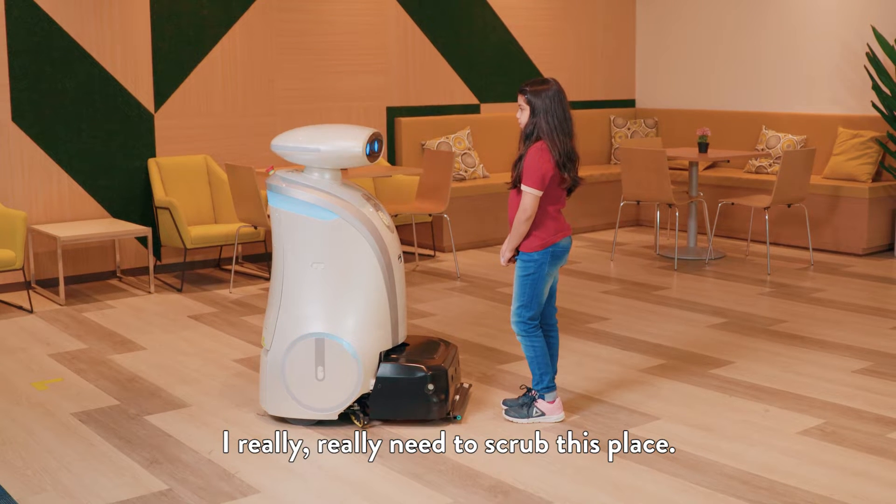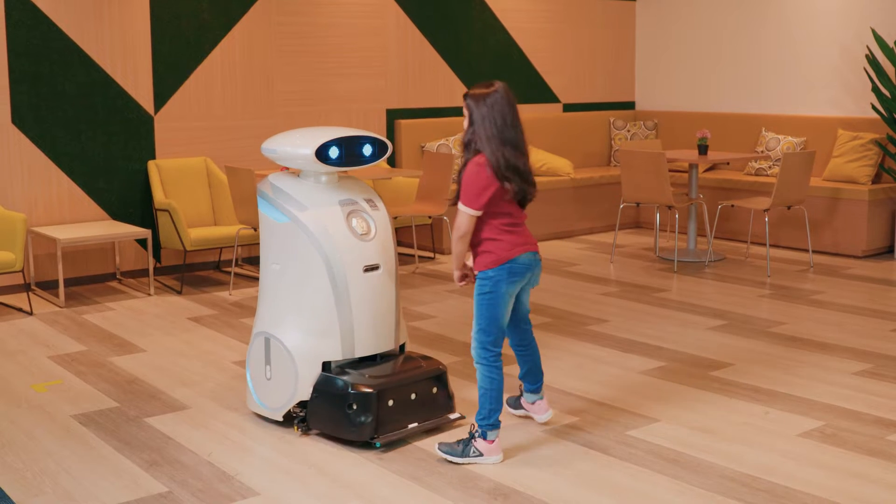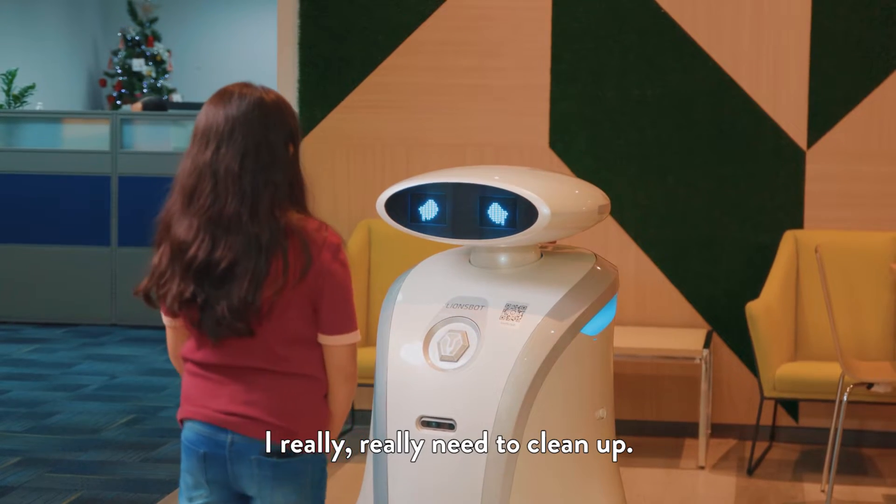I really, really need to scrub this place. I really, really need to clean up!